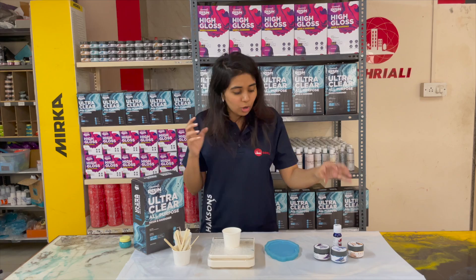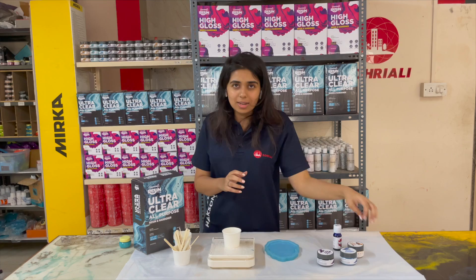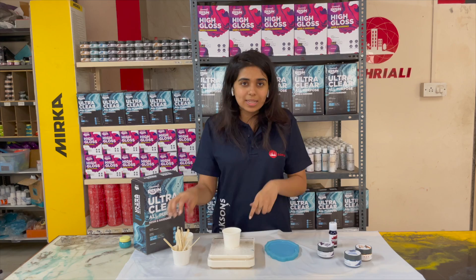We will use pigments — mainly our pearl pigments — in three shades. First, our Azure Blue shade. The second is our Periwinkle shade. And the third is our Special Gold shade. We will shade and create effects with these. Besides that, you will need some paper cups and ice cream sticks to mix the resin and hardener and to work with the pigments.